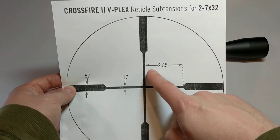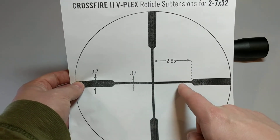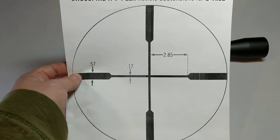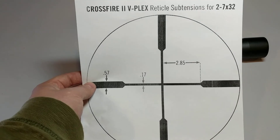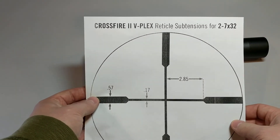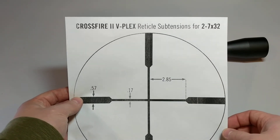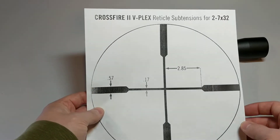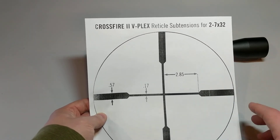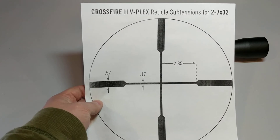And you can see here this dimension from the inside edge of this line to this point is 2.85 MOA. Again, these are the reticle subtensions for the Crossfire 2 with the V-Plex reticle, and these values are only good at the full seven power magnification because it's a second focal plane scope.